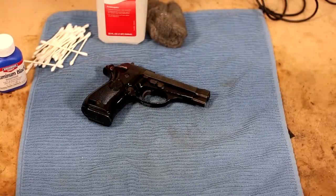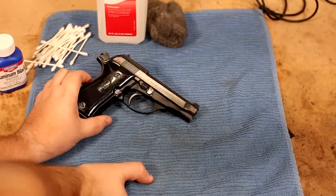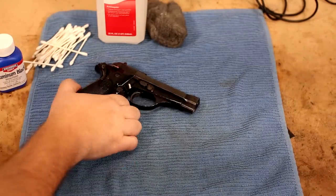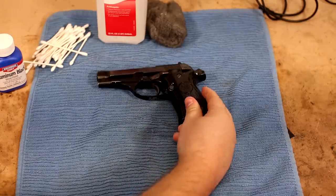Welcome back to the channel everybody. Today we're going to be improving our newly purchased surplus handgun. I just got in one of the Beretta 81s from Classic Firearms — one of their hand-picked models and it looks really good.